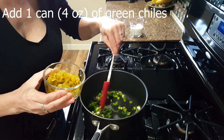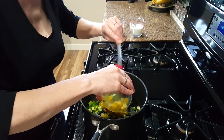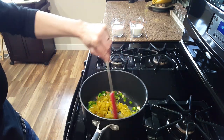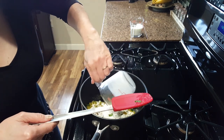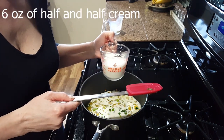Next, take a can of green chilies and add them to the mixture. Then add six ounces of milk and six ounces of half and half cream.